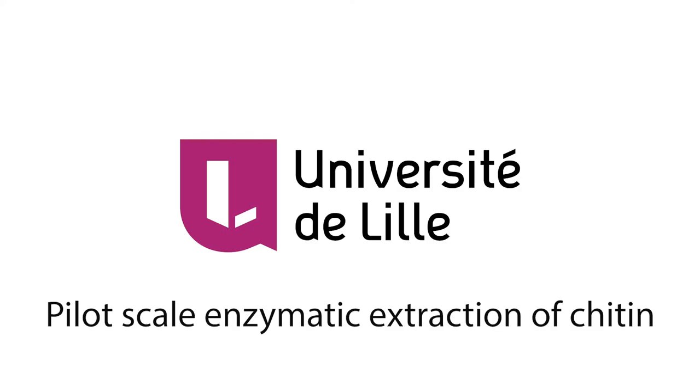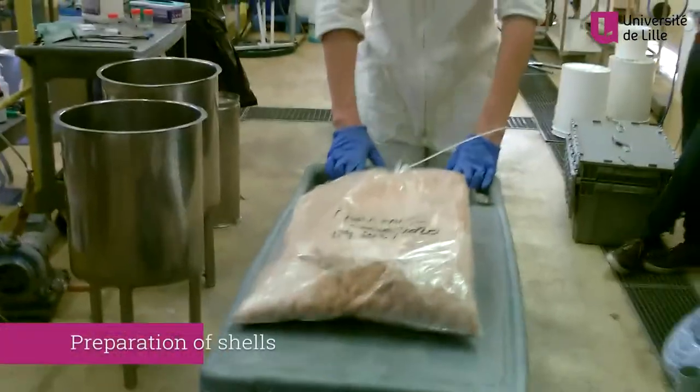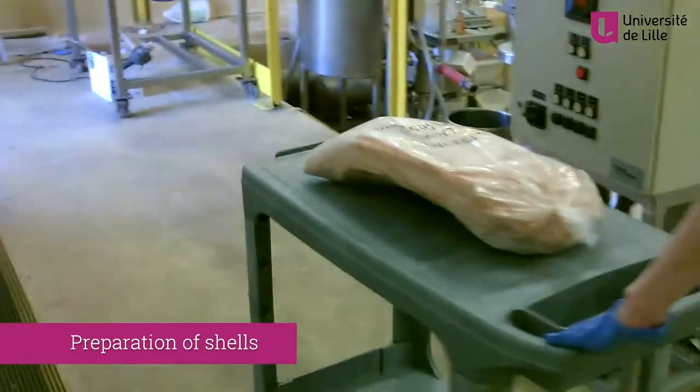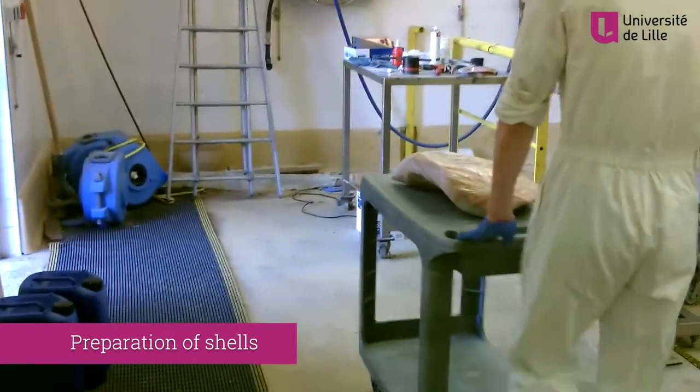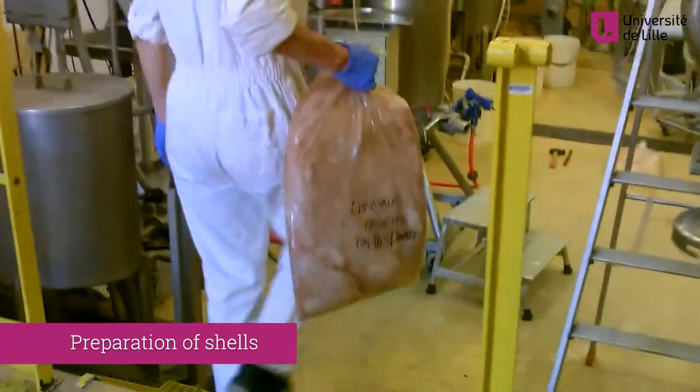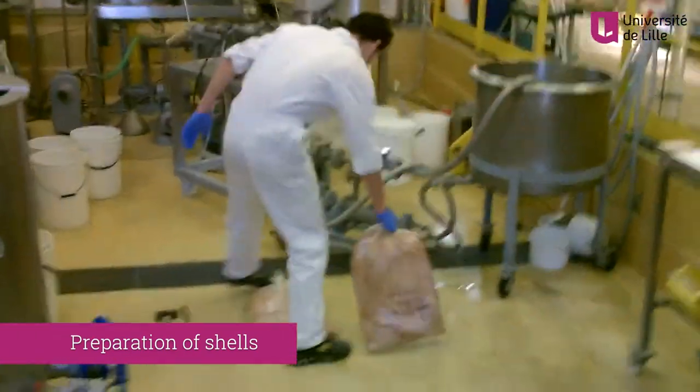At the Charles Vollet Research Institute for Food and Biotechnologies and the University of Lille, an enzyme-assisted extraction of chitin from shrimp shells technique has been developed. Chitin is a promising environmentally friendly alternative for mineral fertilisers and chemical plant protection in soil-less cultivation.